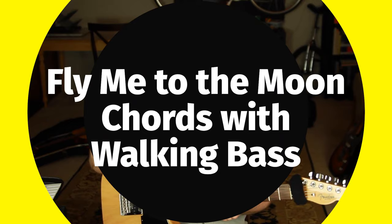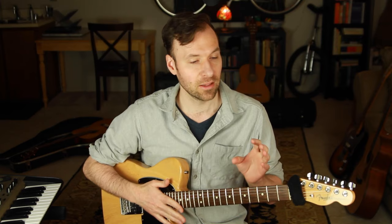Welcome! In this lesson we're going to go through the 'Fly Me to the Moon' guitar chords, specifically with walking bass lines. This is a jazz guitar walking bass plus chords arrangement tutorial of 'Fly Me to the Moon.' This is the third lesson in a little series I'm doing about how to play jazz guitar walking bass lines and chords at the same time.